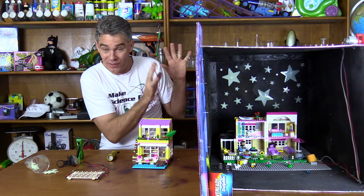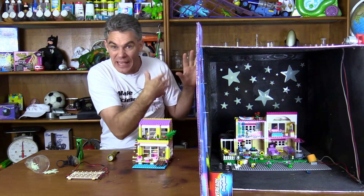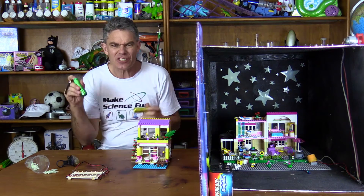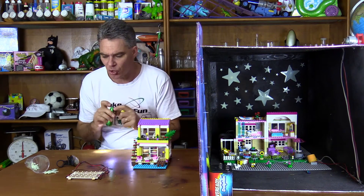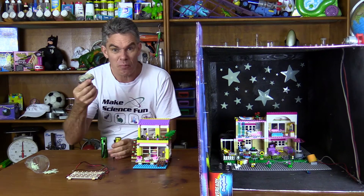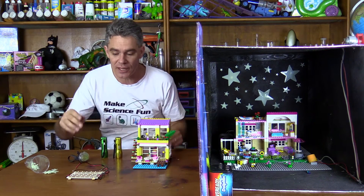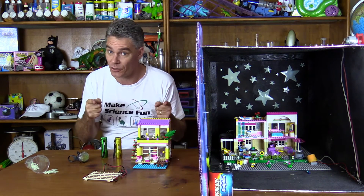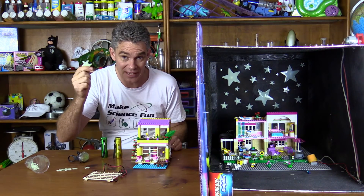You need a box — very important, and I'll show you why — which you paint black on the inside. We've just used a Lego Friends set, and then we've got some lights from some LED torches. You can get them from bike reflectors, solar lights, or you can buy them off the internet. LEDs are great because they're very bright but don't use too much power. You also need some glow-in-the-dark stars.